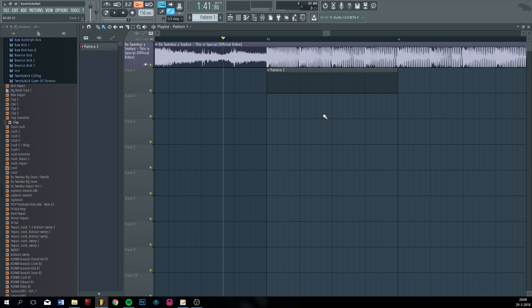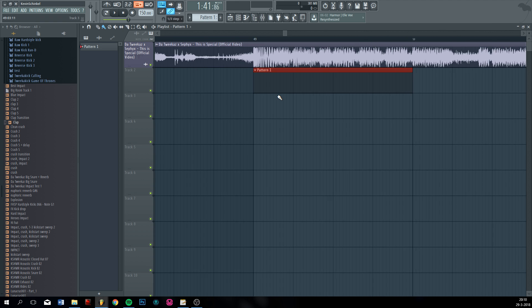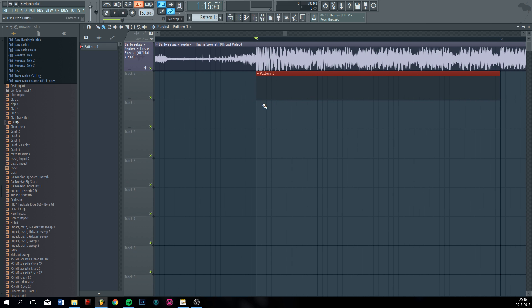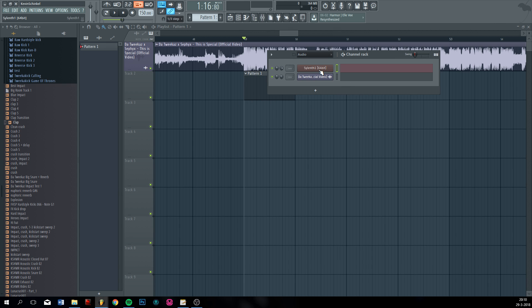I'm going to show you how I remake tracks and let's see if you can learn something. The first thing I'm going to do is remake the melody — you know, the do-do-do-do-do. I have a MIDI right here and I am going to use that one, because otherwise I'd have to spend like a quarter of an hour remaking the melody. I have a basic sine wave preset.